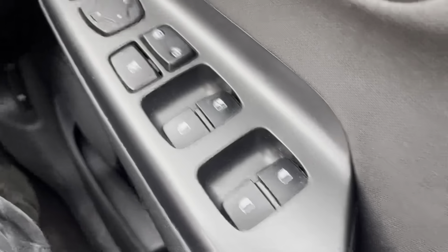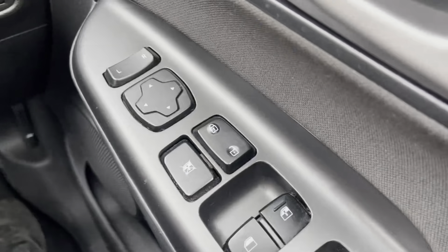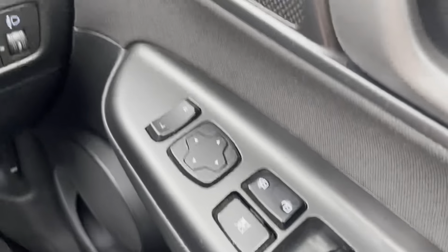You've got automatic electric windows with the ability to lock them, and then your central locking and electric wing mirrors.